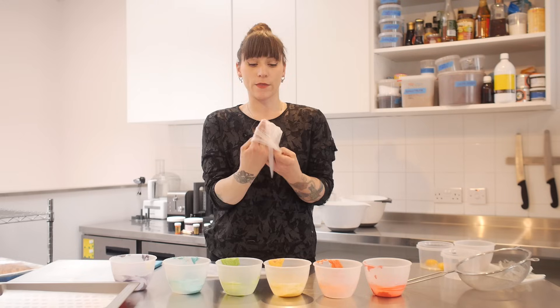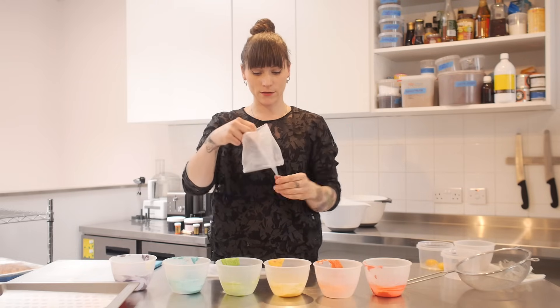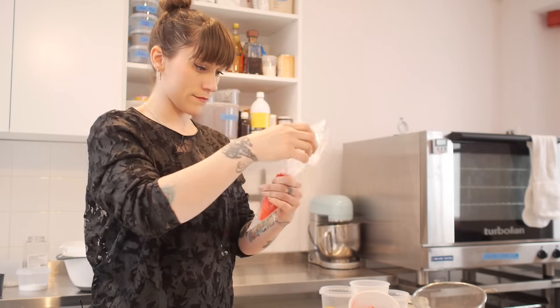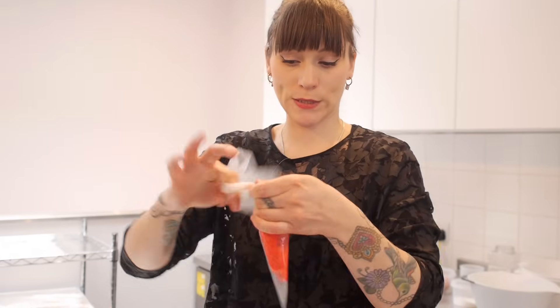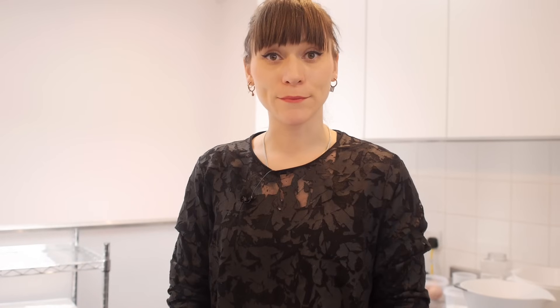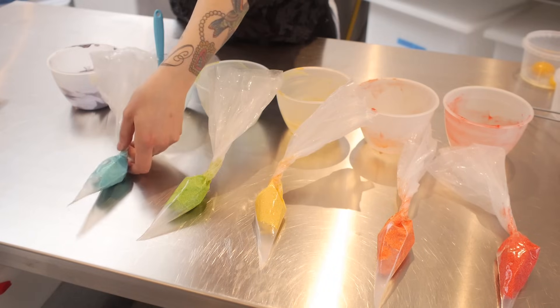With your disposable piping bags, just turn the collar over to avoid getting any batter on your hands, and pop the batter in. Give it a little twist to make sure it's all down at the bottom, and then carry on with all the rest of them.